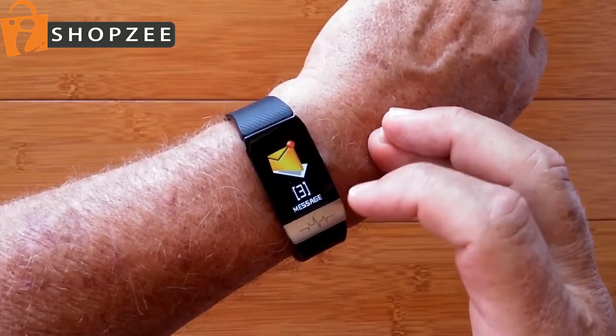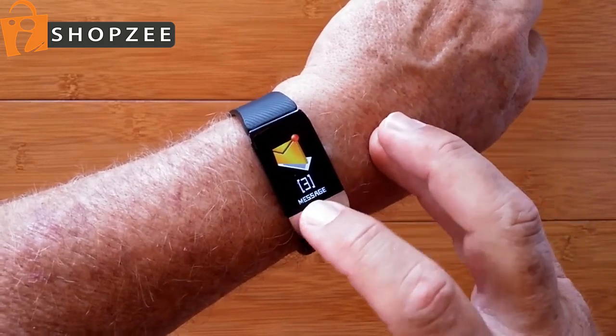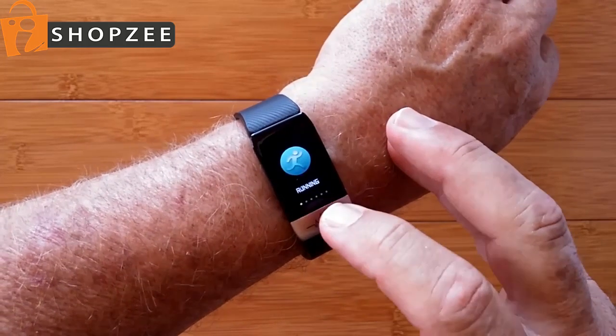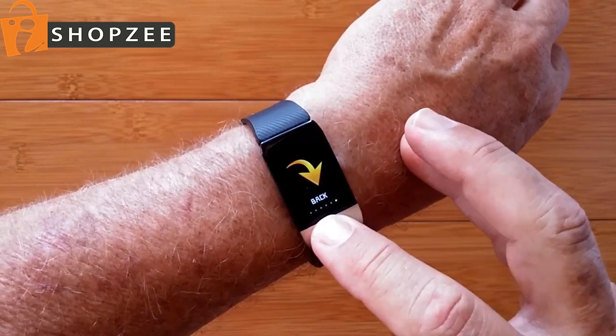You have a sleep monitor. You have messages that you can read that are sent from your phone when you're tethered, and a sports section with basic sports that'll track your running, riding, climbing, basketball, and football.